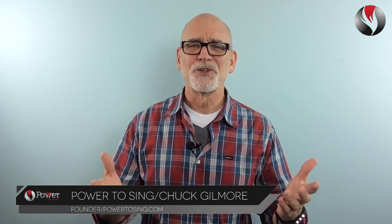I'm Chuck Gilmore with Power To Sing. You can sing higher with beauty, confidence and power. I'll see you inside the next video.